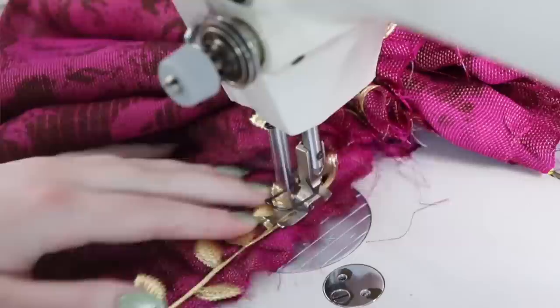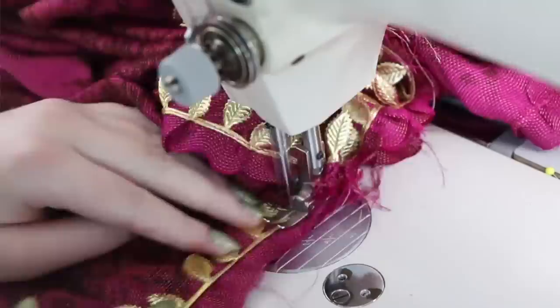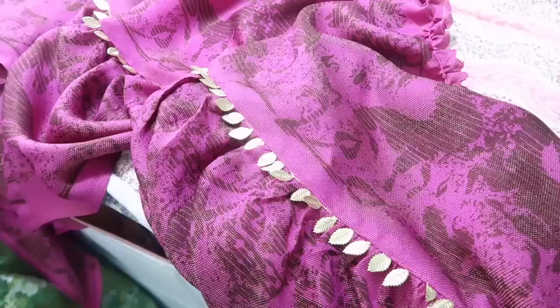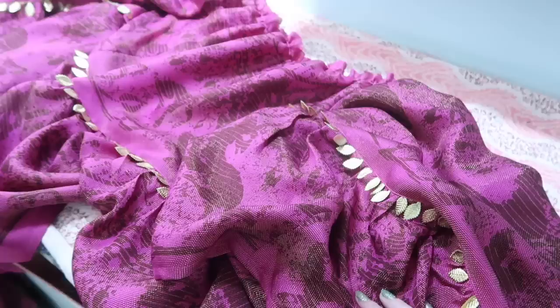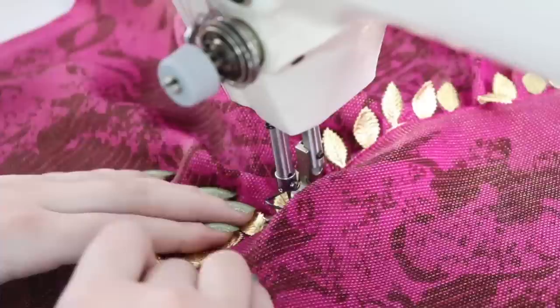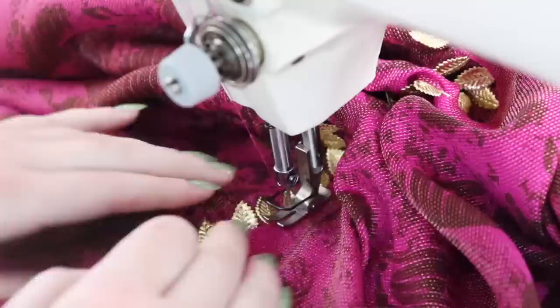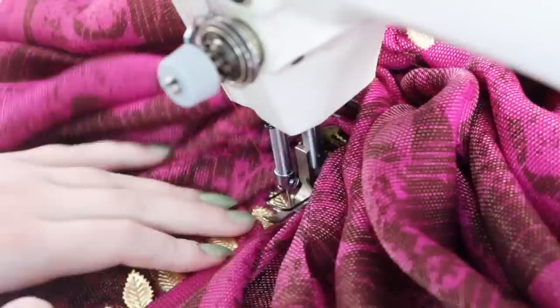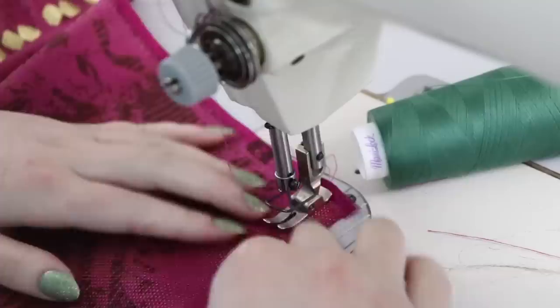I'm also going to fold the bottom edge of the second tier inward by a half inch using my iron. This is what it looks like so far and I'm not sure if I like the gold trim, but I'm pretty committed to it now. This fabric in person does have a pretty strong gold sheen, but the trim is such a blinding gold compared to the more subtle metallic threads. I basted the trim on and then sewed the folded edge of the next tier on top of it, top-stitching as close to the edge as I could. There are a few points where you can kind of see the band of the trim, and the fabric shifted a bit after I removed it from the machine, but I can't rip out this material because it's quite fragile.